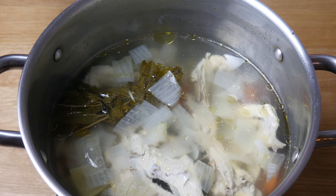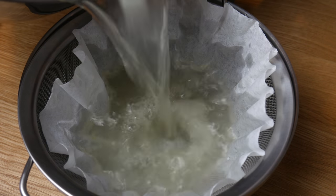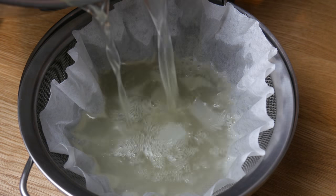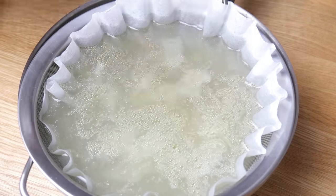After six hours, this is what our stock looks like. We're gonna strain this stock through a coffee filter. Once it's all strained, we're gonna set it aside and let it cool down at room temperature.